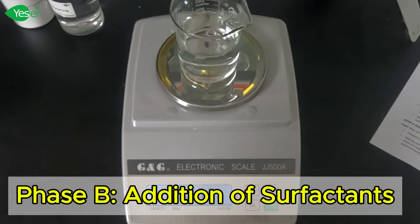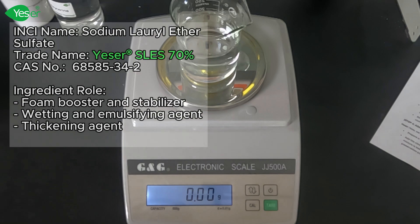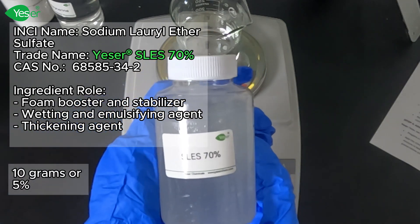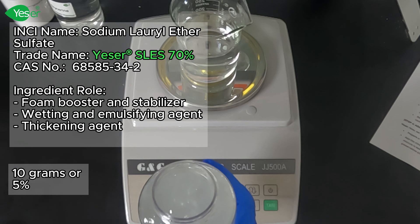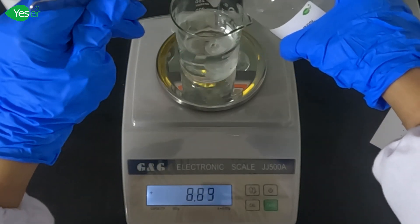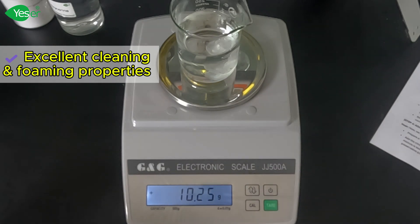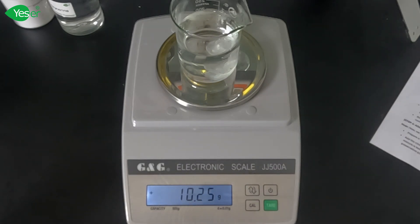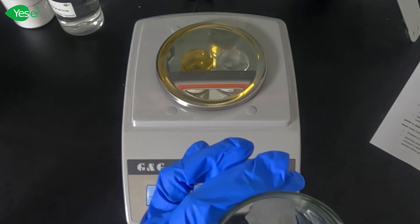Next is our Phase B for the surfactants. These are the cleaning agents that create the foam and remove dirt and oils from our hands. Let's measure about 10 grams of SLES 70%, or 5% of the formula. SLES is our primary surfactant, known for its excellent cleaning and foaming properties. It is very effective at removing oils and dirt. We will stir this in an overhead stirrer until it is fully incorporated into the solution.